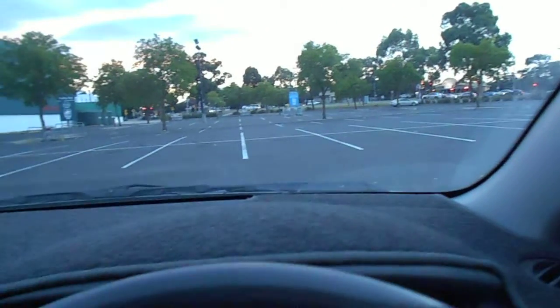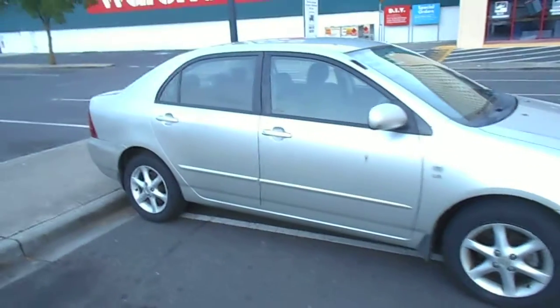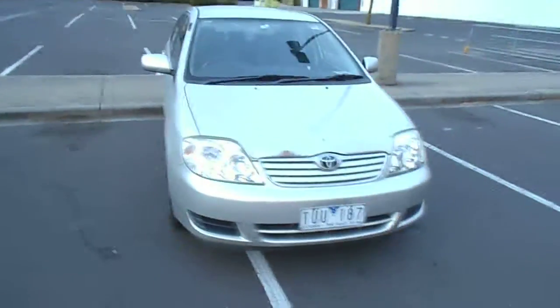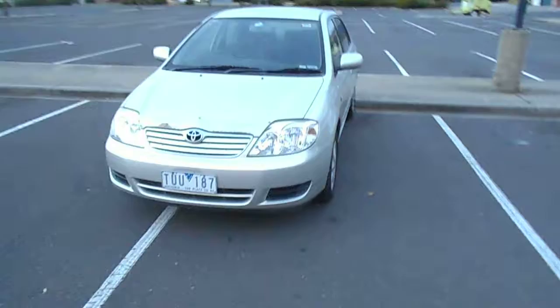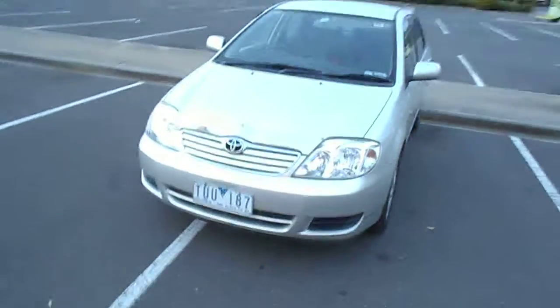Once they've stopped nice and straight, get them to hop out of the car and have a look at how well they've done with their parking. Oh, look at that — it's not within the lines! Once they get out and walk around, they can see for themselves and then have another go. Remember, it's practice.